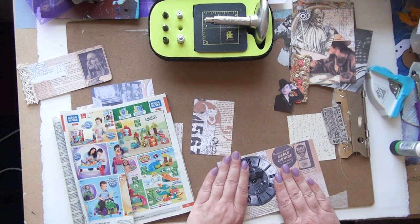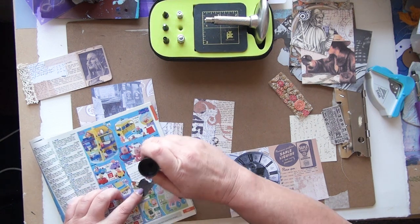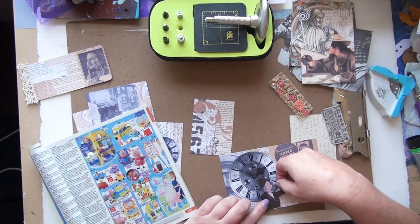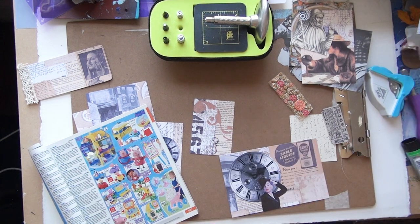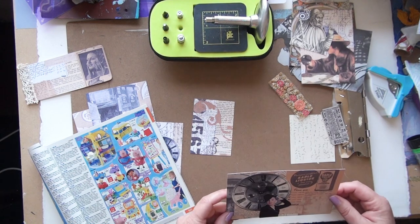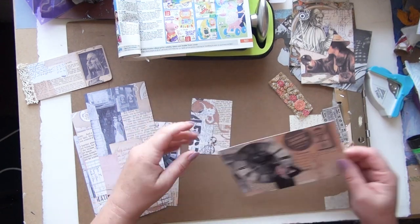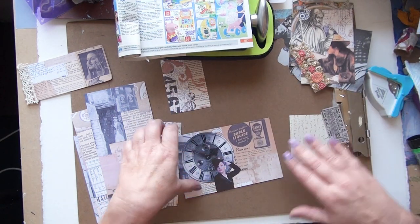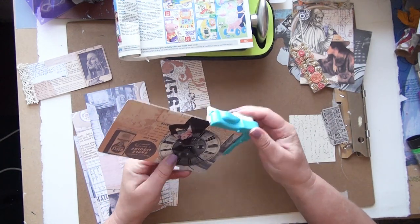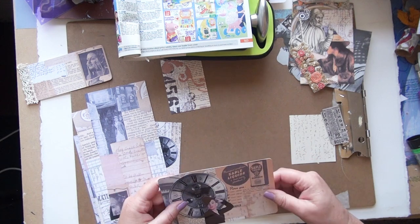I pop the clock down, try to get it the right way up, and then Liza Minnelli's going to go on top so her head fits inside the clock. I'm trying to decide whether to round the corners — I do it an awful lot, but it does make putting them inside pockets easier because the corners don't catch. So that's that one.